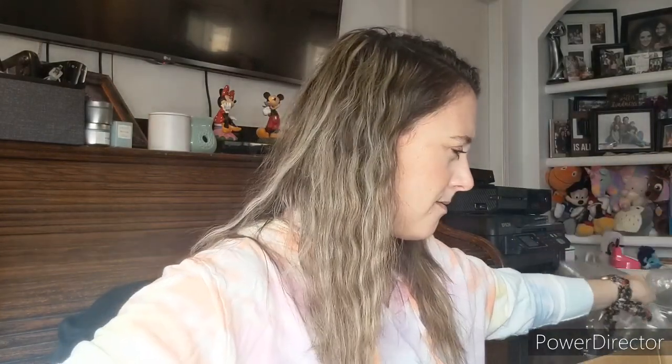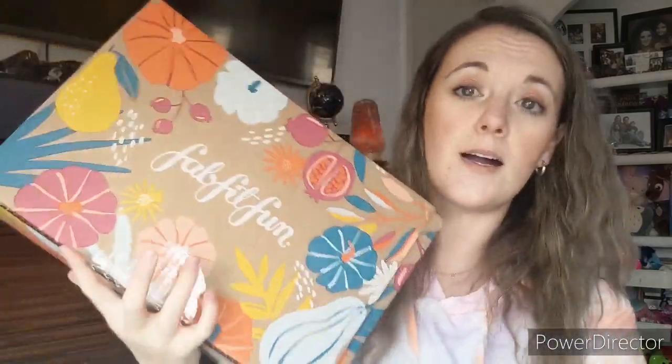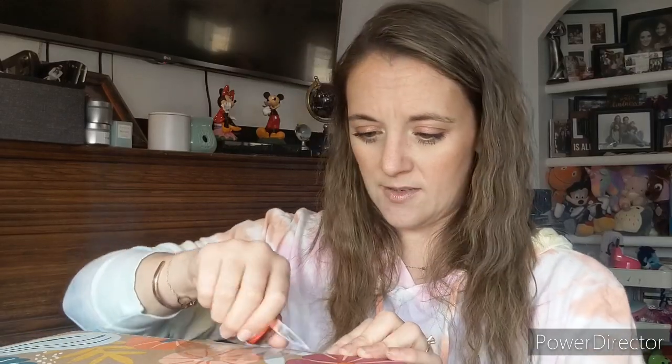So we are opening — I think it's the fall box. It's the end of August. I had a bunch of add-ons too, so when I pull everything out this is what we got. I'm going to go through the box first. Every quarter they have a cute box and it's always designed by a new designer or artist. This one is very cute, it's a little smaller but that's okay.